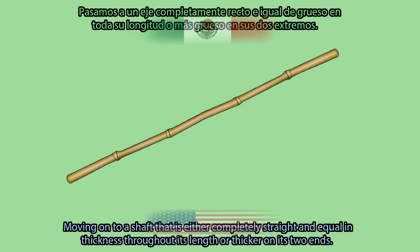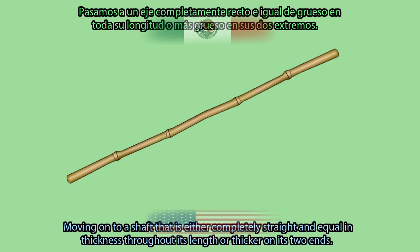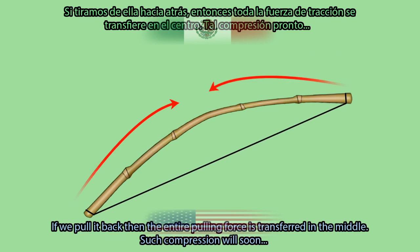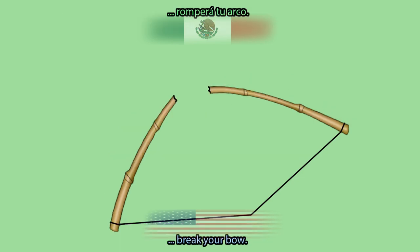Moving on to a shaft that is either completely straight and equally thick throughout its length, or thicker on its two ends — if we pull it back, then the entire pulling force is transferred to the middle. Such compression will soon break your bow.